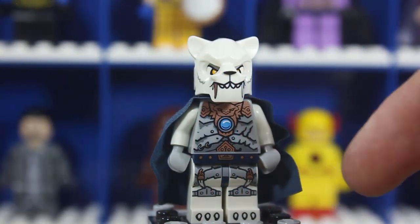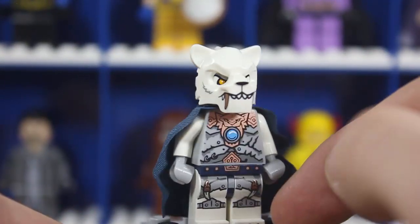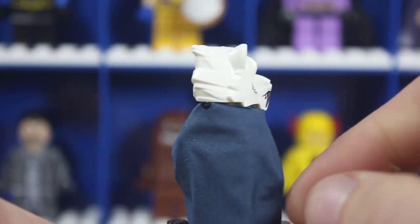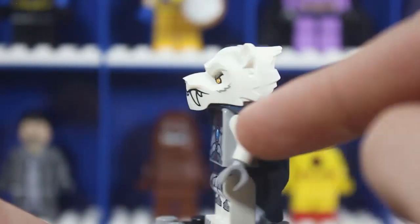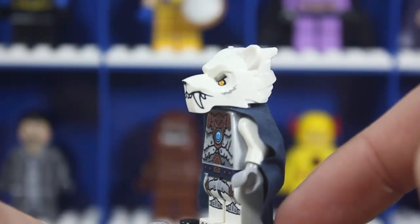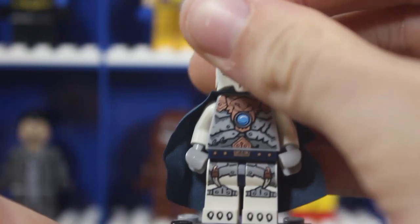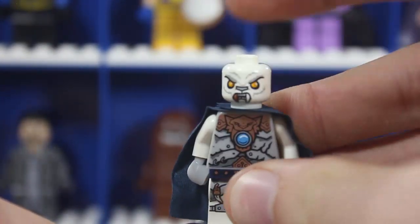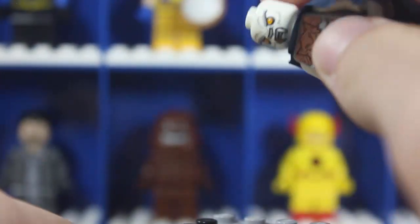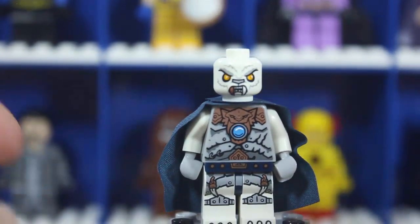Then we have a character from Chima, which I'm not familiar with whatsoever — he looks like some sort of saber-toothed lion kind of thing. The only issue is that these minifigure cubes destroy the capes; this cape is just ruined — folded and messed up. He has pretty cool printing though, no wraparound. You can take the helmet off and expose the head underneath. Not much to him since I don't know the character, but I'm sure someone out there appreciates it.